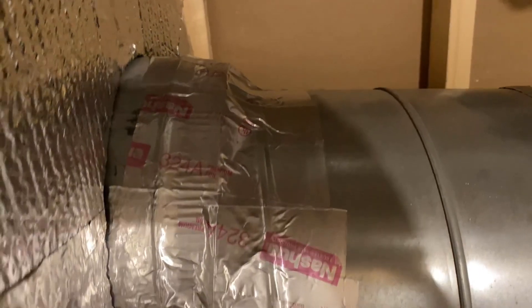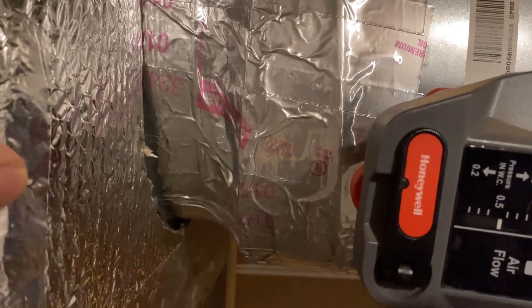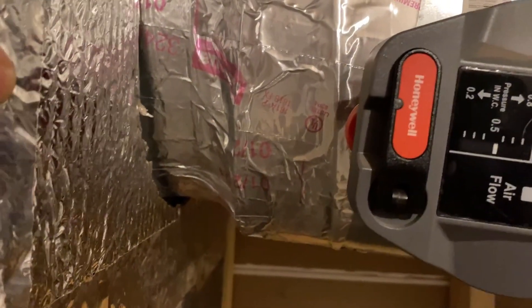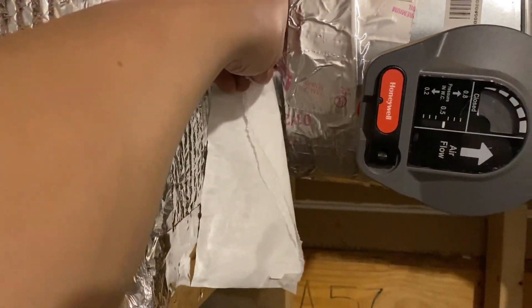Now all the job is done and the HVAC is running. It's all the way seamless and nicely sealed without any gaps. I'm going to show you with the tissue — obviously there's no leak.